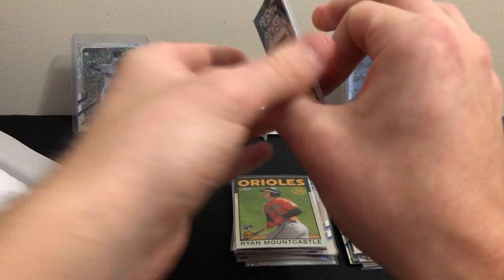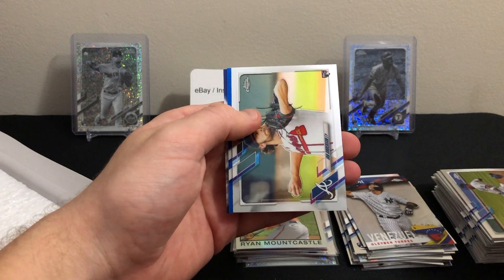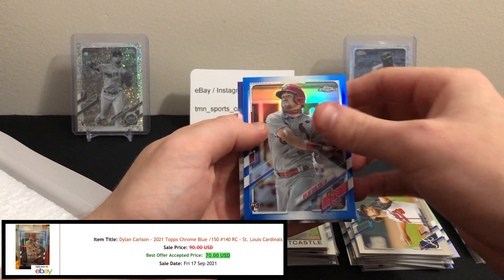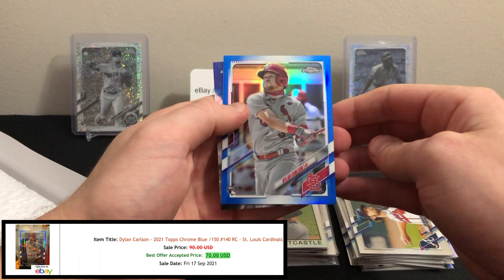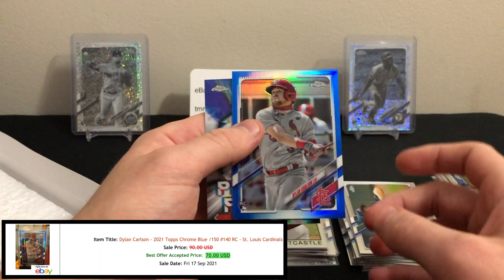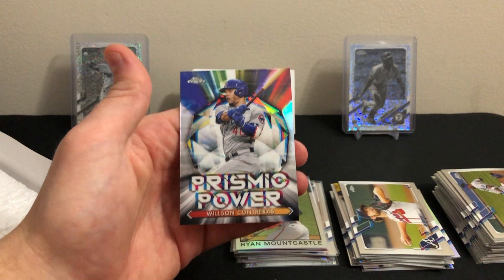Last pack here — let's finish off the box and see if we can finish strong. Looks like we have a thick card, so we might have a numbered parallel. Jorge Soler, Ian Anderson rookie, and it is a rookie blue — Dylan Carlson! Let's go! Nice hit! Dylan Carlson blue refractor rookie card — that's what I'm talking about! Really nice, sweet looking card. The blues are numbered out of 150 — this is number 005 out of 150. Very, very cool — a little last-pack mojo, which is nice.